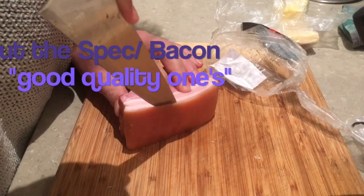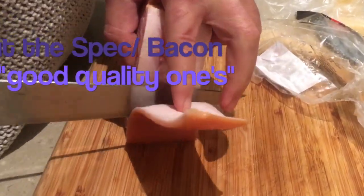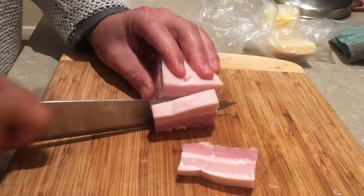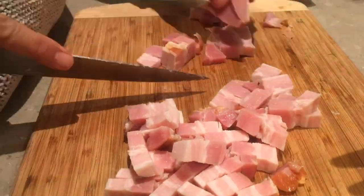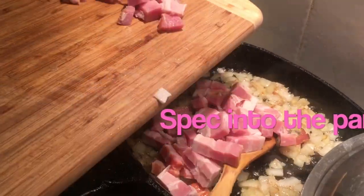Cut up some bacon, yummy bacon, add that to the pan.